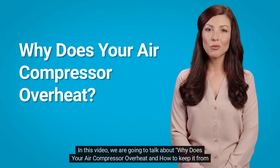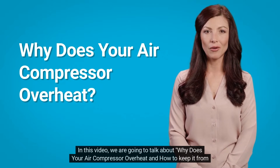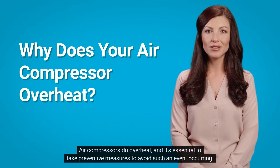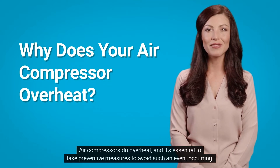In this video, we are going to talk about why your air compressor overheats and how to keep it from overheating. The short answer is yes — air compressors do overheat, and it's essential to take preventive measures to avoid such an event occurring.